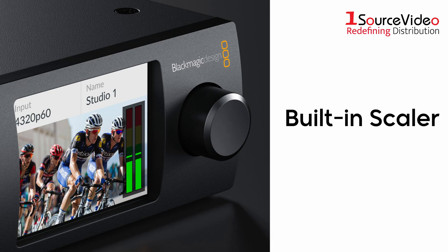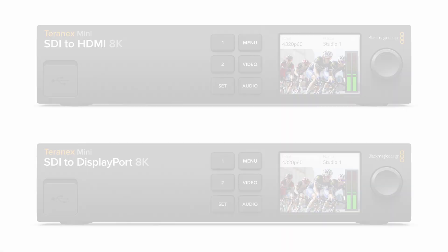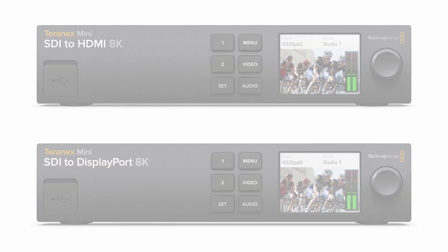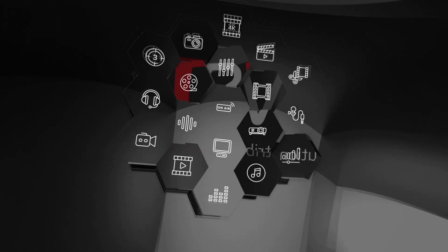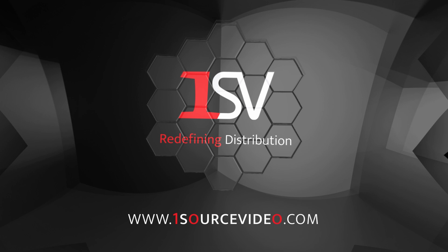The built-in scaler will ensure the video input standard is scaled to the native resolution of the connected DisplayPort monitor, or use the built-in pixel-by-pixel mode to view unscaled HD or 4K content. Enhance your experience with the Blackmagic-designed Terranex Mini 8K HDR converter. For more information, check out onesourcevideo.com or visit your local reseller.